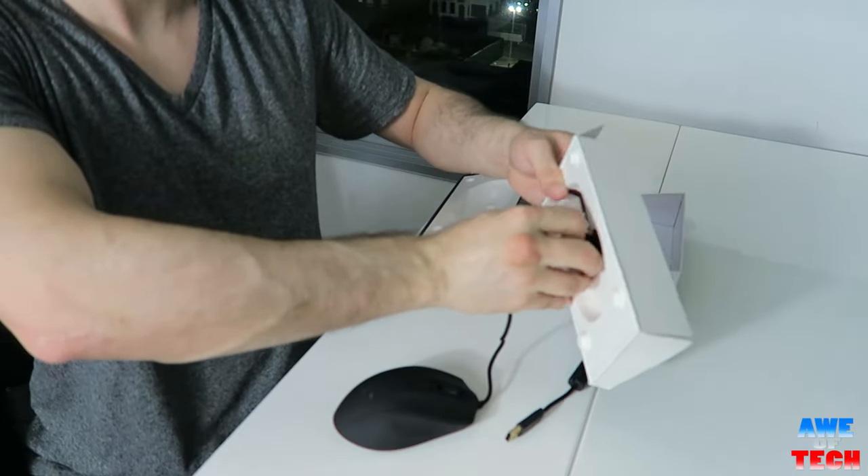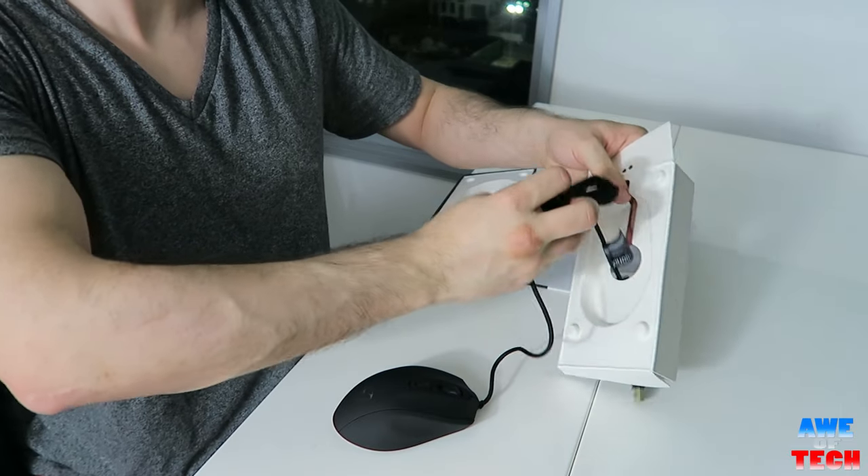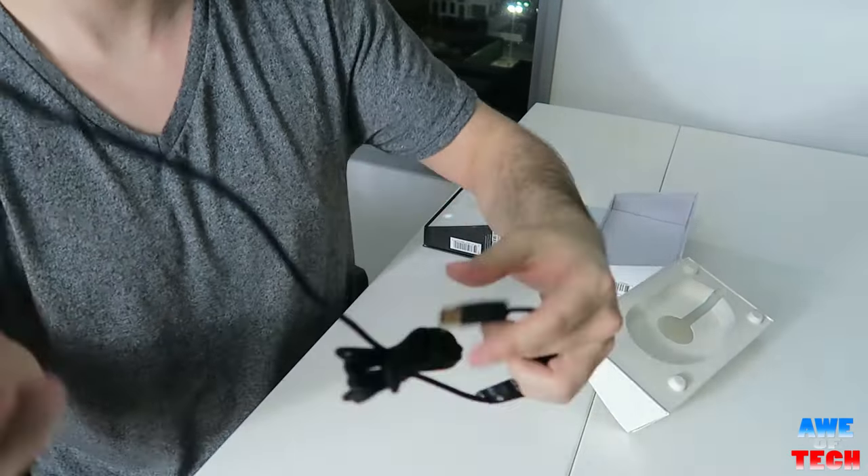It has a quality 2-meter braided cable and uses a plated gold USB interface, so you can tell even at first glance the level of exceptional quality that went into this mouse.